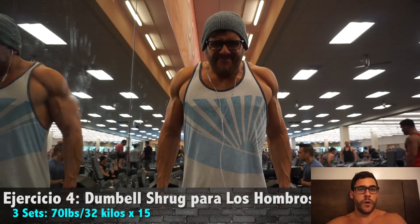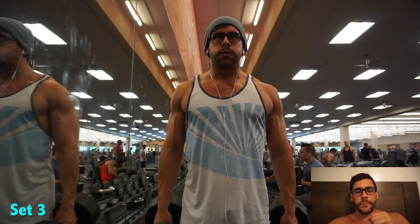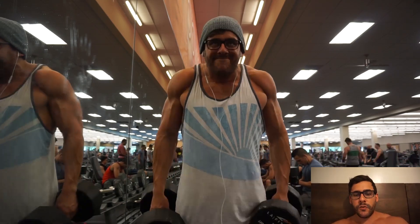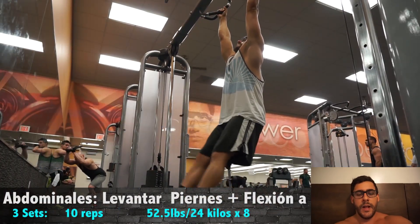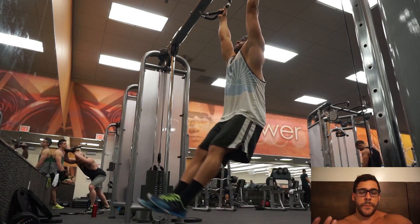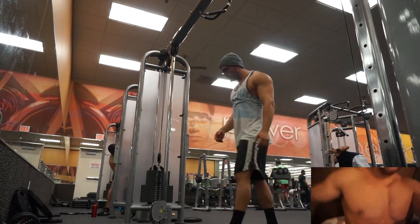Con este ejercicio estamos trabajando los hombros — pero no esta parte — estamos trabajando la parte más alta de la espalda, con solo 70 libras. Otra vez no tenía mis straps, entonces hice lo que pude. Después de eso entrené un poco de abdominales — levantando las piernas bien controlado y haciendo un poco de flexión a cada lado para los obliques, que es esta parte aquí.